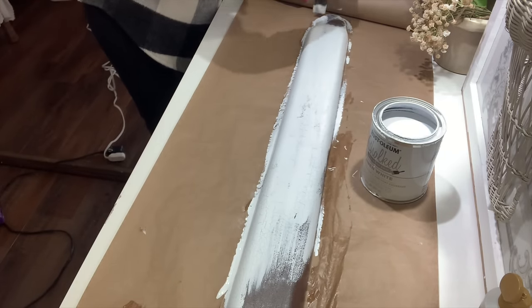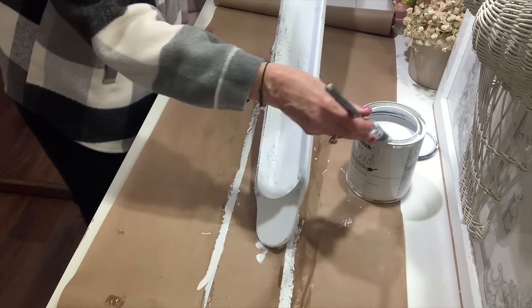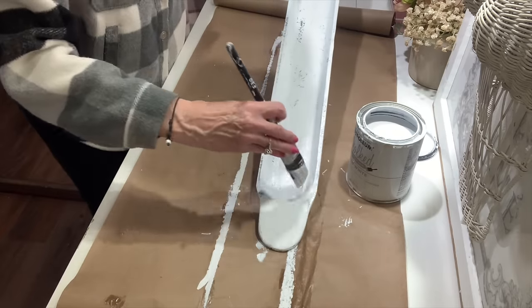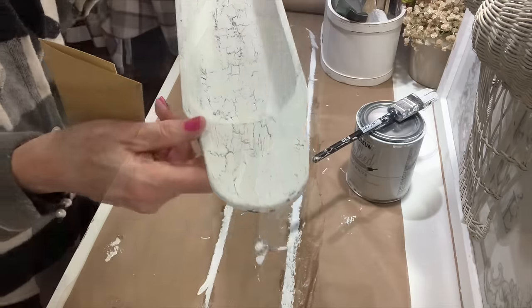Once the crackle medium is dry, you want to apply your paint. The trick with the paint is you want to load your brush very heavy, because the fewer brush strokes you have on this crackle medium, the better the effects will be. You don't want to brush a lot, and if you can, try to brush in the same direction.